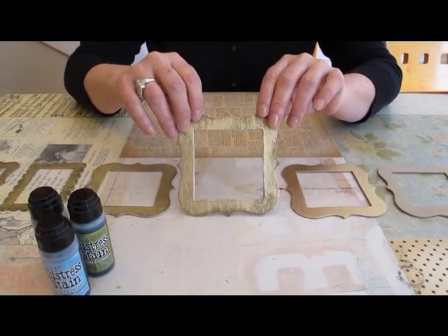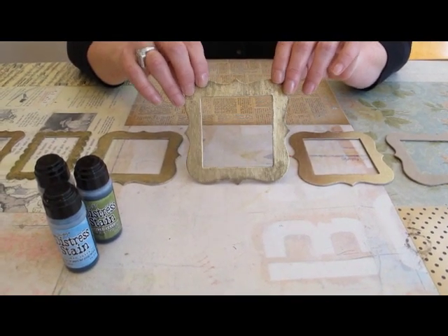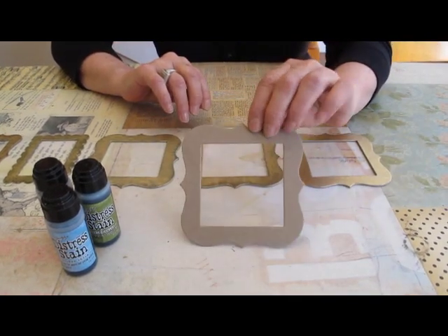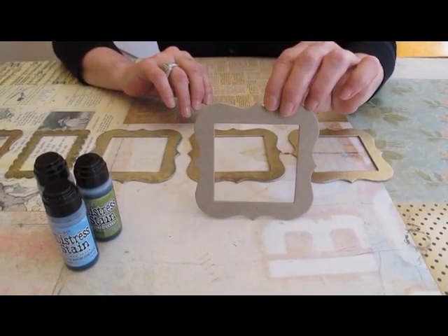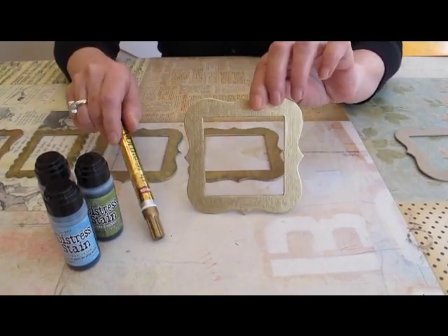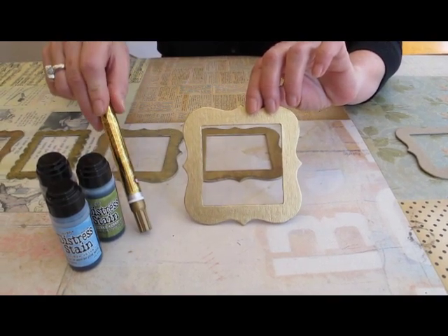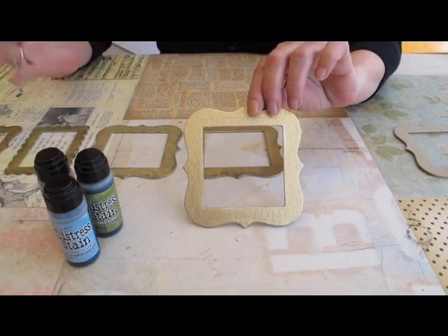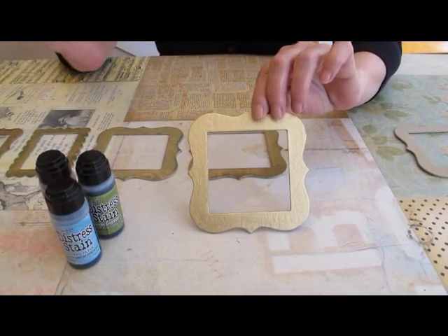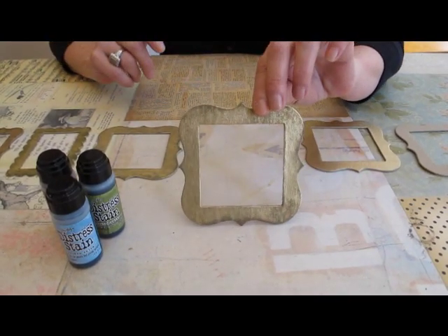Today we're going to make an antique chipboard frame. You take a basic plain chipboard frame and use the Krylon gold marker to cover the entire frame. It takes about a minute or so to dry — it takes no time.